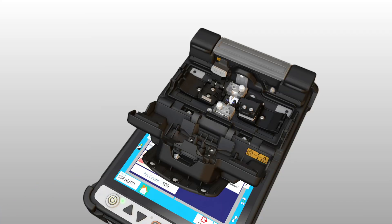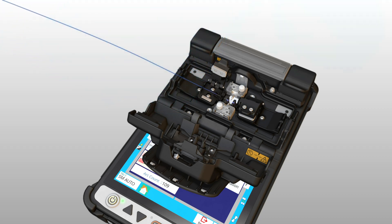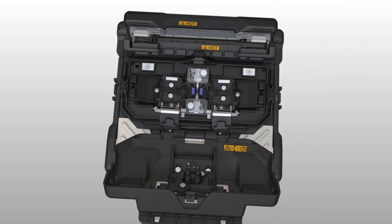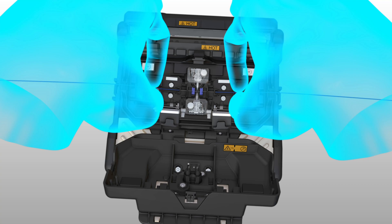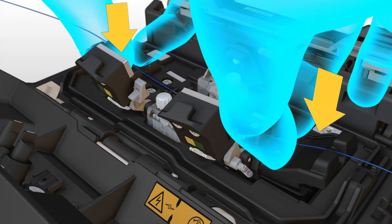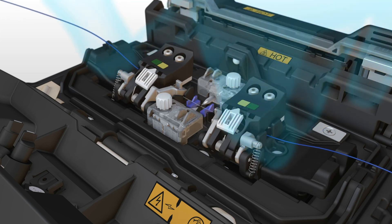The previous FUJICORA splicer model required loading each fiber individually, with one hand placing the fiber in the sheath clamp base and another hand to close the sheath clamp lid. The 45S introduces a novel capability in the fusion splicing industry by enabling loading of both fibers, one in each hand simultaneously. When setting the fiber in the sheath clamp base, the pressure triggers the sheath clamp lids to close in the same motion, removing the need for a second hand to close the sheath clamp lid.